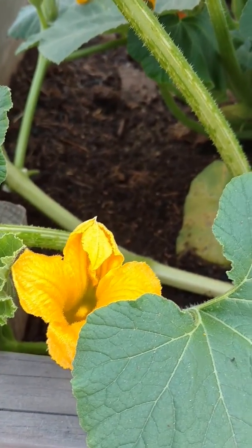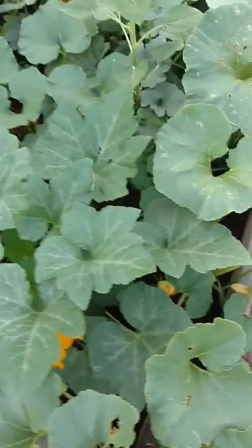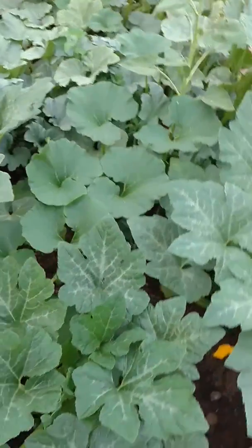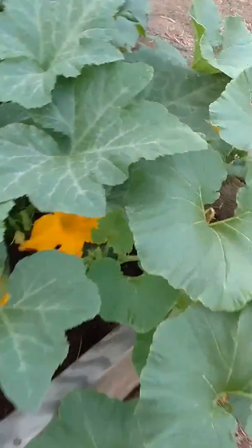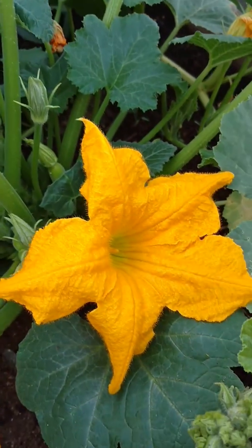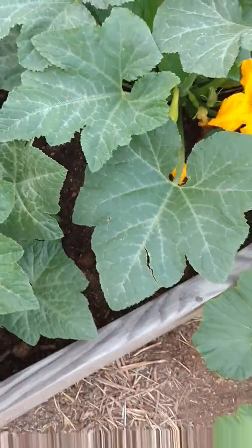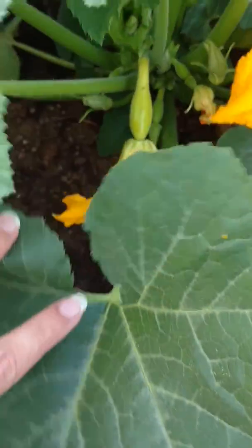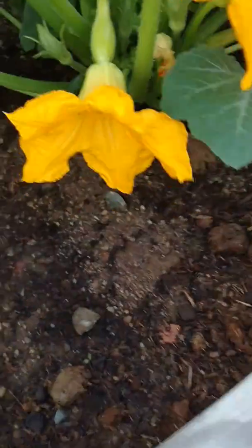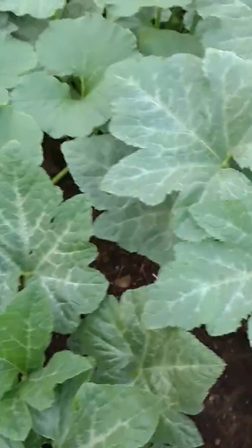So you have your blooms here. It's kind of hard to see with the whole bed, but all those orange there are all blooms. You have male and female flowers on a squash. The bees visit the male flowers and pollinate the female flowers. You can see there's a tiny baby squash growing, and unless that flower gets fertilized, it'll just shrivel up and you won't actually get a squash.